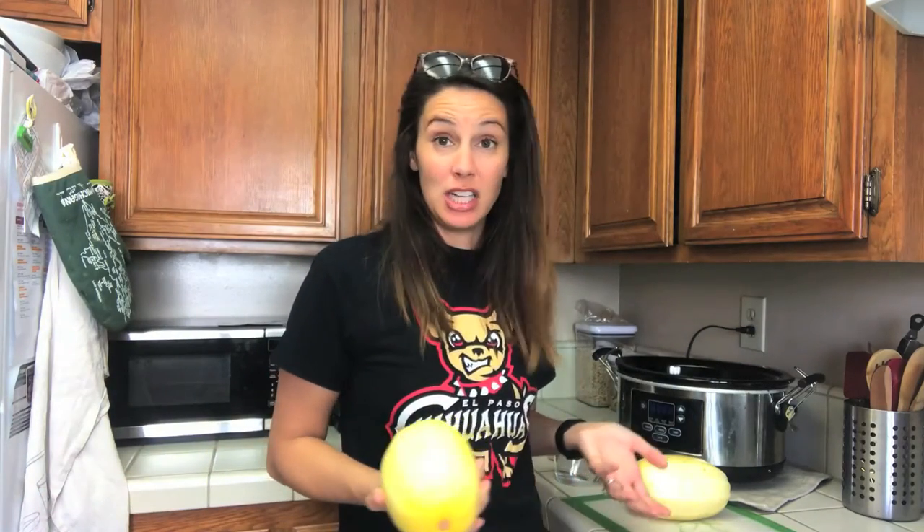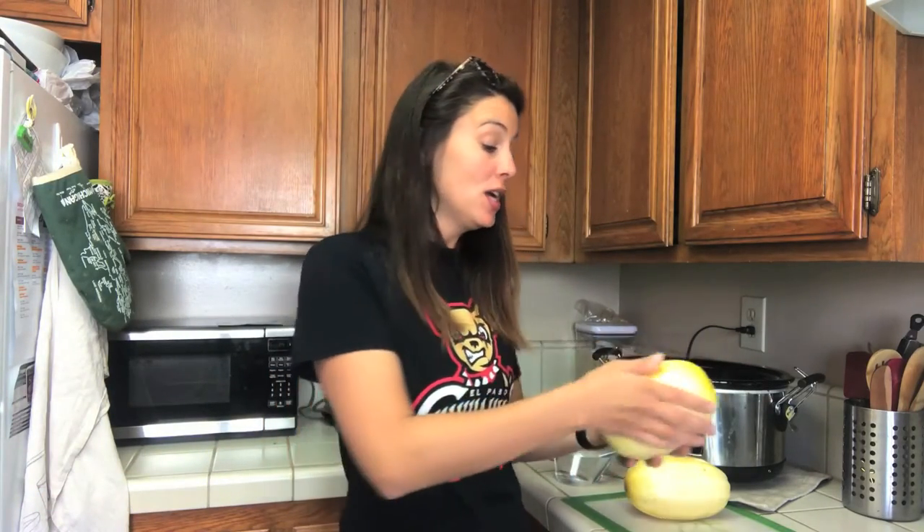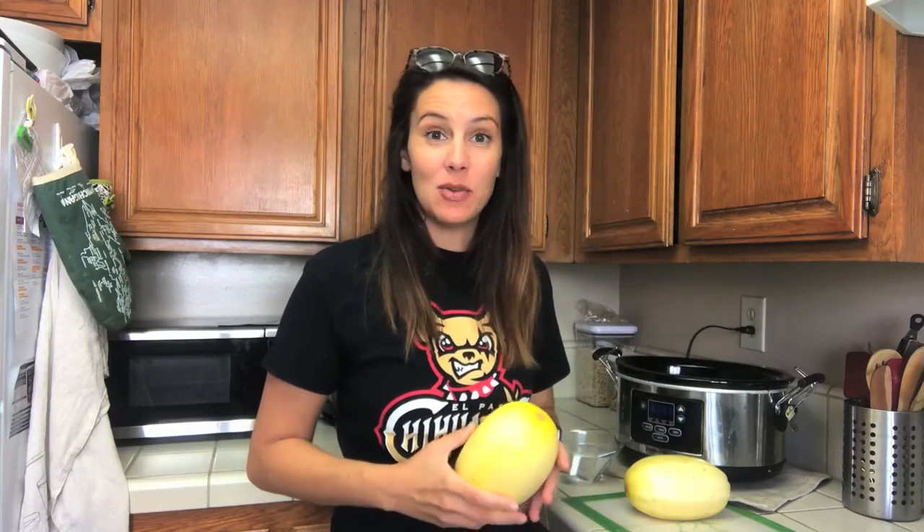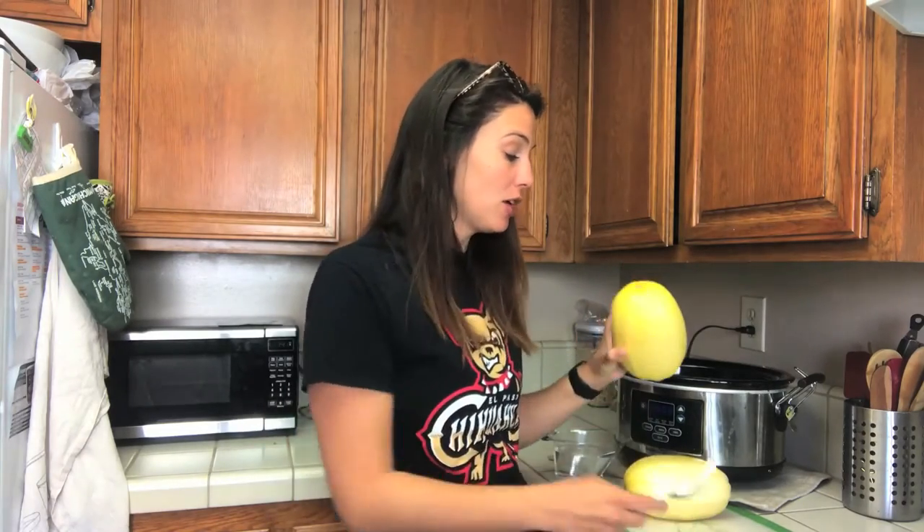I love making spaghetti squash. It is a great pasta alternative but I hate cooking it in the oven — roasting it. It drives me crazy because you have to cut the spaghetti squash in half raw before it goes in the oven, and I feel like I'm going to chop my hand off every time I do that. So the slow cooker, the crock pot slow cooker version of it, you don't have to cut it in half before.